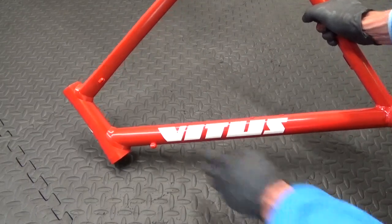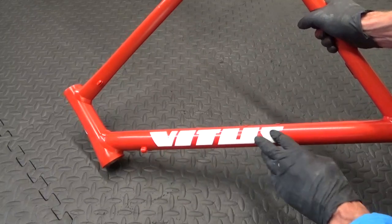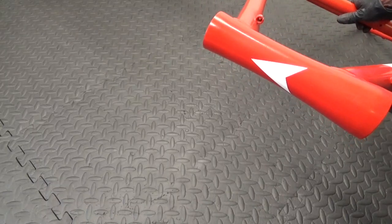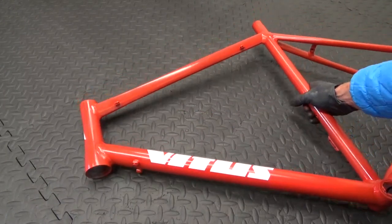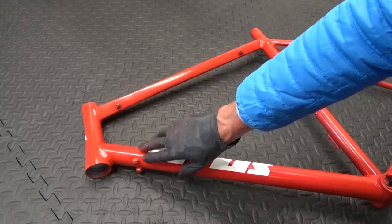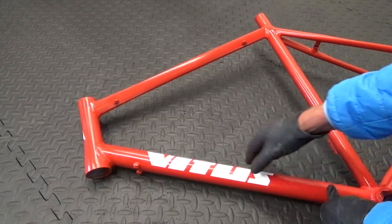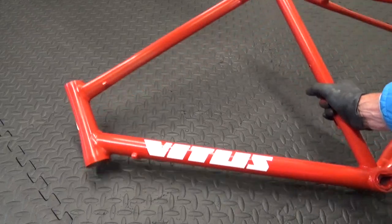Sand lightly over that so you don't feel any edges at all, and there's the logo on the head tube. The last stage is to flat the whole frame with some 1000-grit paper again, wet, completely flat the frame down to take the shine off it. Then the frame is ready to lacquer.